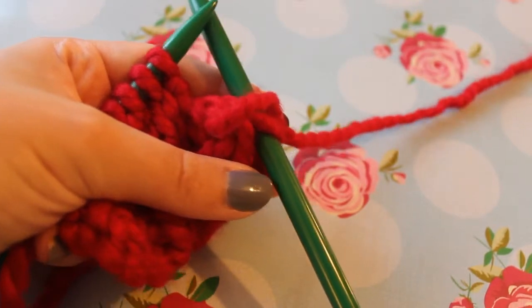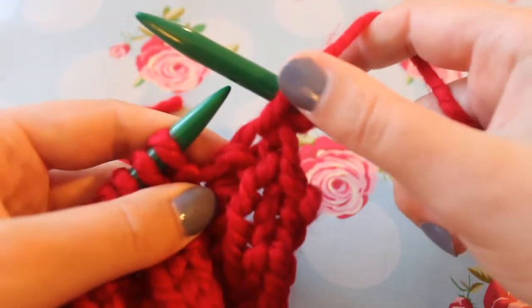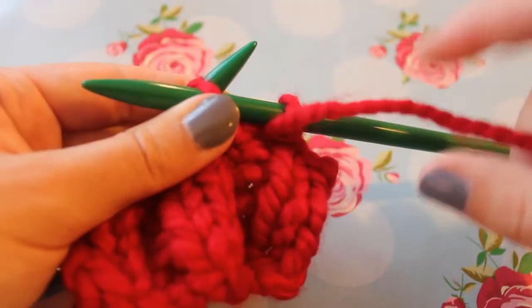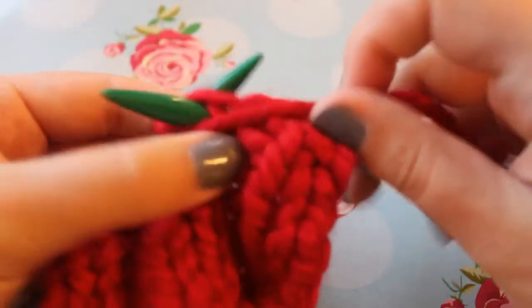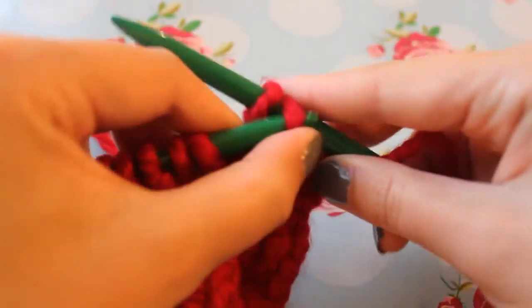I've just moved my set up because it wasn't working for me, but here we just continue. We've purled the first stitch and slipped it over. We're going to purl the next stitch — oops, don't split the yarn — and then we slip the back stitch over.